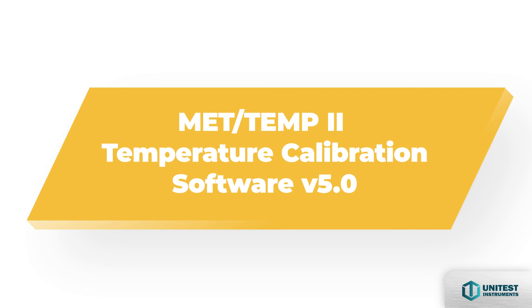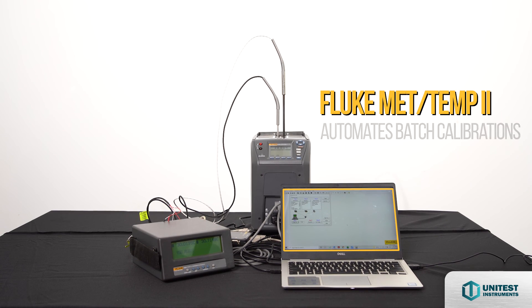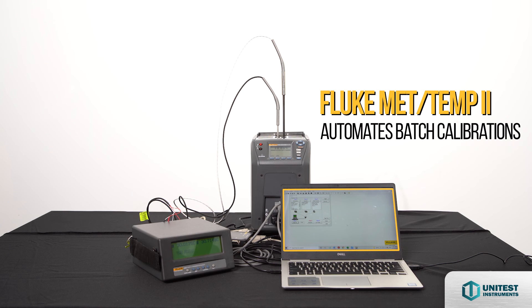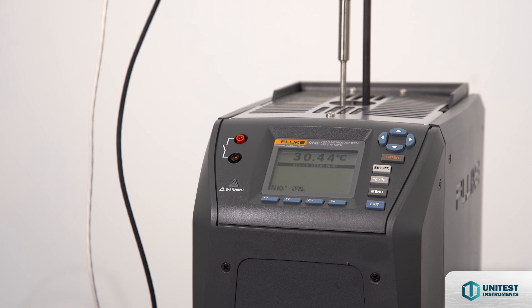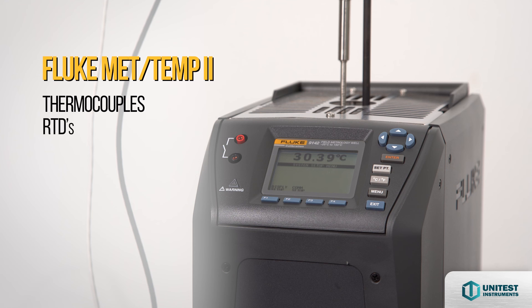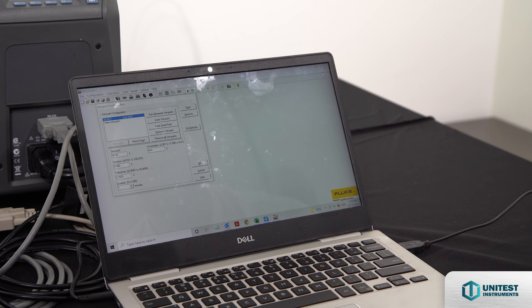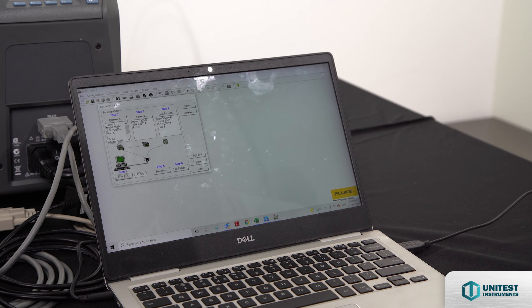Introducing MADTEM2 temperature calibration software version 5.0. MADTEM2 fully automates batch calibrations of your platinum resistance thermometers, thermistors, and thermocouple sensors, freeing your time for more important tasks. MADTEM2 handles a wide range of temperature sensors — it can calibrate thermocouples, RTDs, SPRTs, thermistors, liquid-in-glass and bimetallic thermometers, and connected sensors that can't be attached to a readout. It provides a comprehensive temperature calibration solution for testing batches of sensors, calculating characterization coefficients, and printing calibration reports.